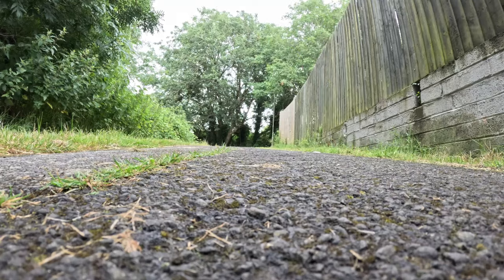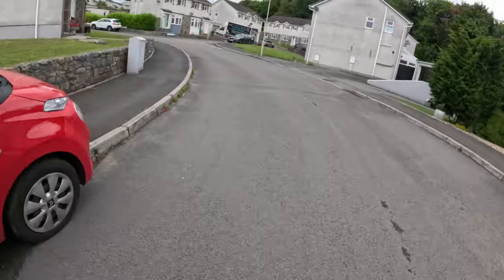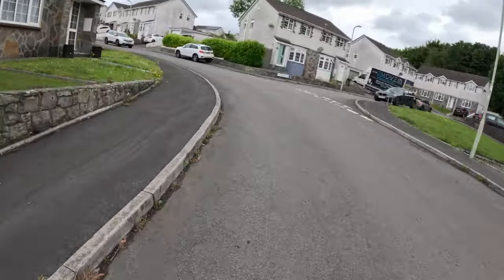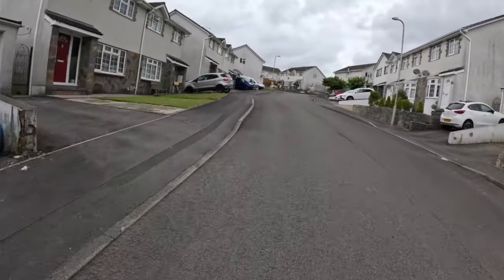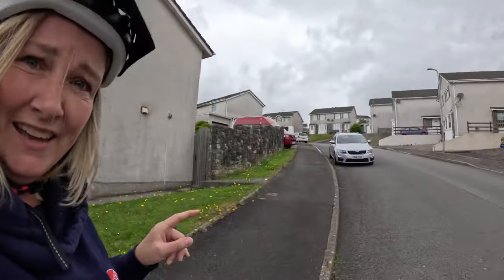Another hill coming up — let's tackle that one. I don't need any throttle for this, the pedal assist is enough. Actually this one is really quite steep and it's telling me I'm going to have to pedal faster — and I can't quite manage it. So, not for super steep hills, but handles quite good hills well.